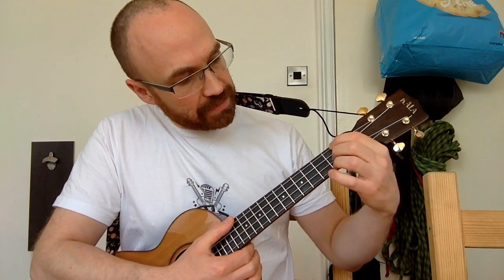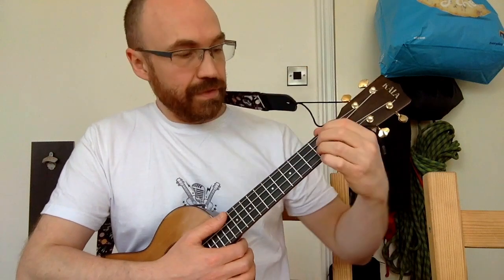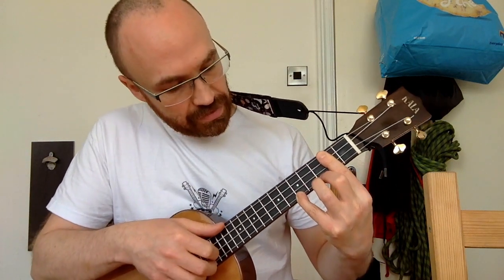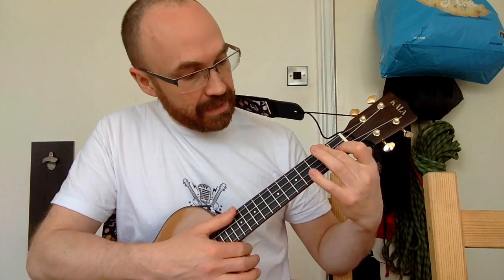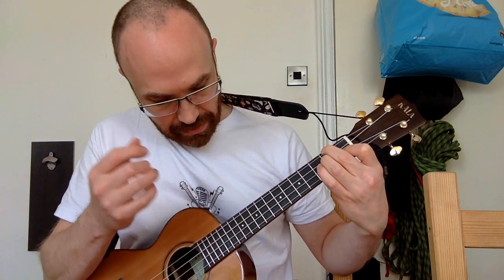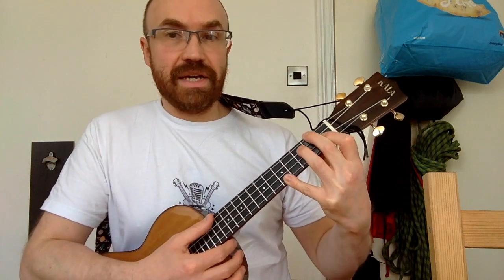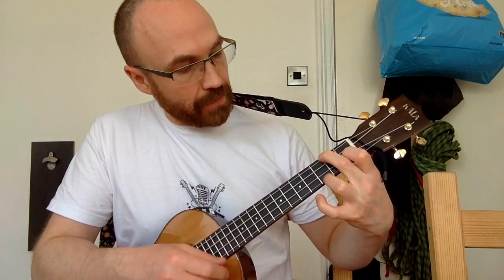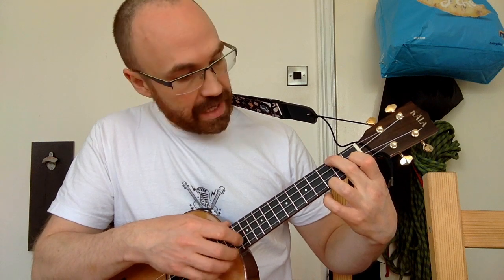We're going to use a couple of different positions of D major. The first position is fretting on the second fret for the G, C, and E strings. You probably want to barre that rather than use three individual fingers, because we'll be using our other fingers to play the melody. We'll also use a D minor: same fretting on fret 2 for the G and C strings, fret 1 for the E string, and fifth fret for the A string. We're also going to use an open F: second fret on the G string, first fret on the E string, third fret on the A string, and leave the C string open.